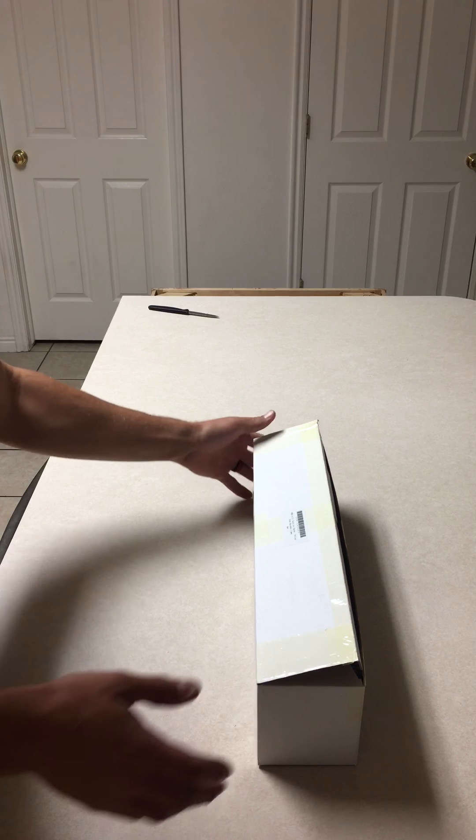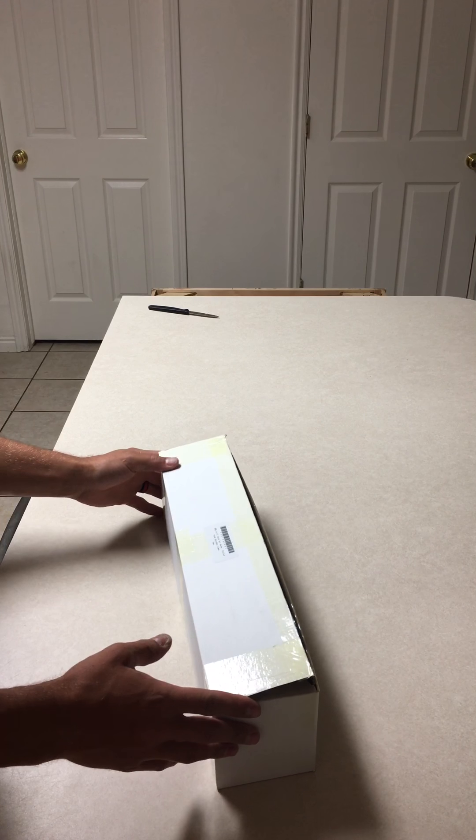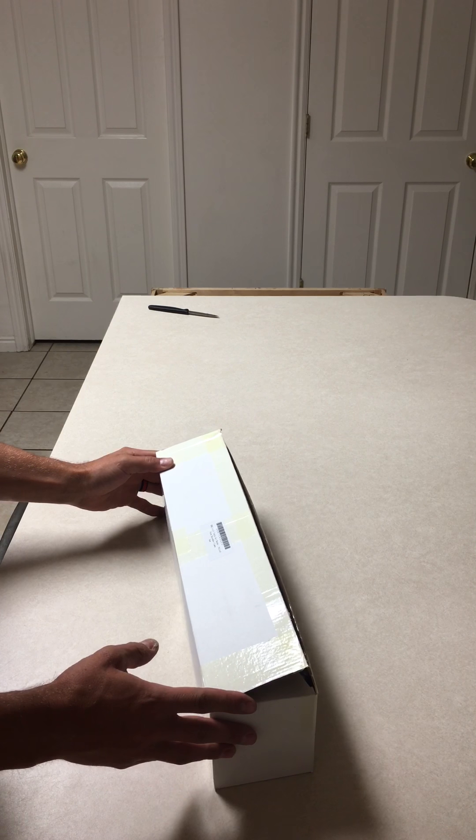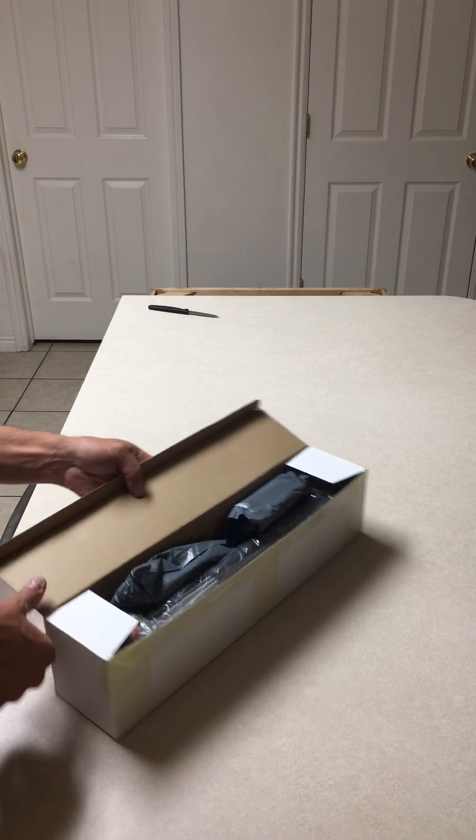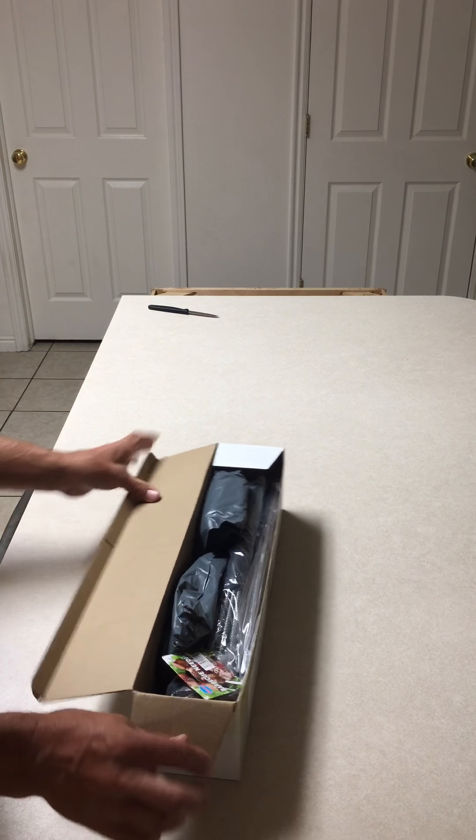Hey everyone. Today we are reviewing this barbecue grill tool set. It came with a lot of nifty things. This is the box — opening it up right now.